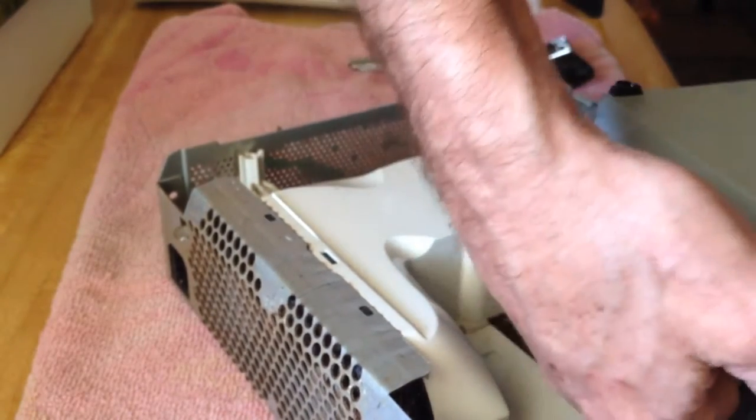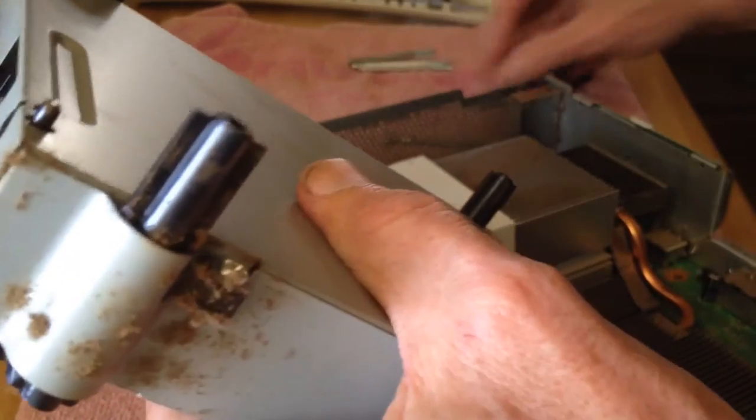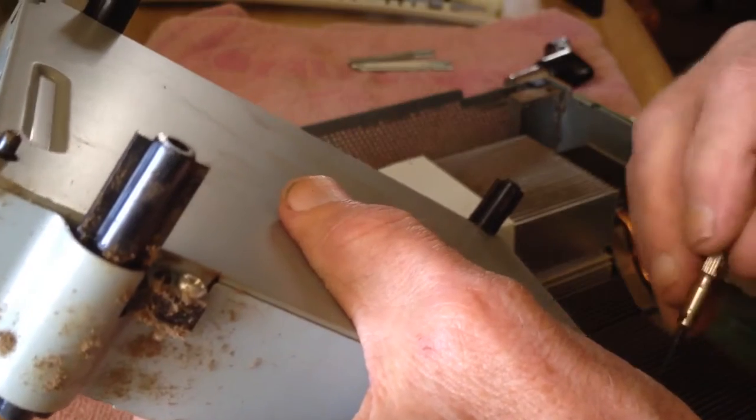I was actually surprised — I expected a lot more dust in this Xbox 360 than seems to be present.